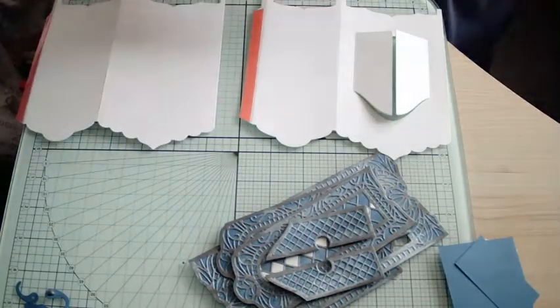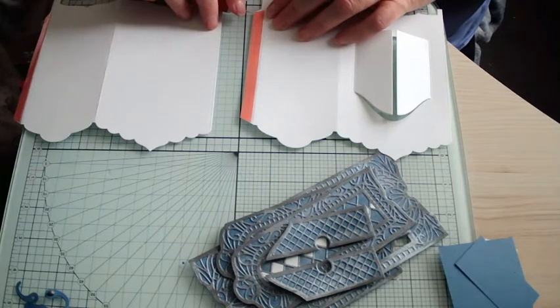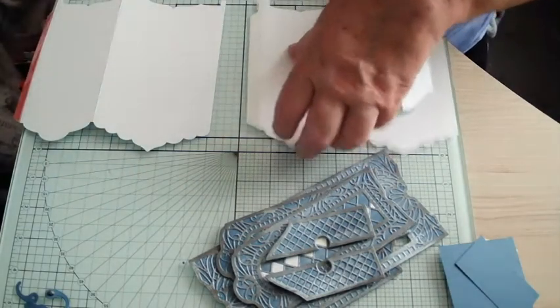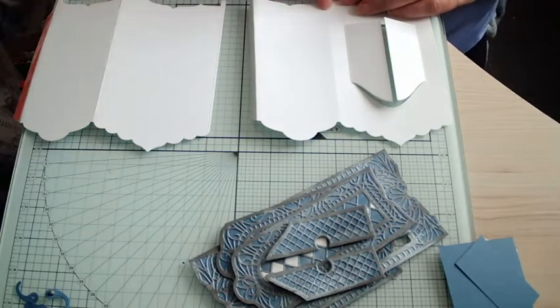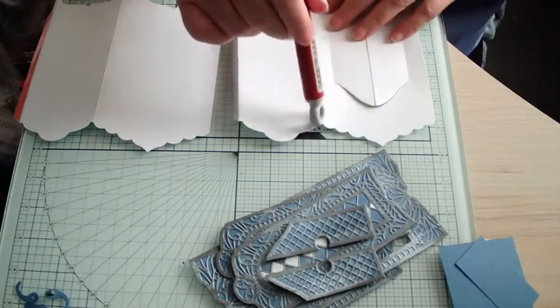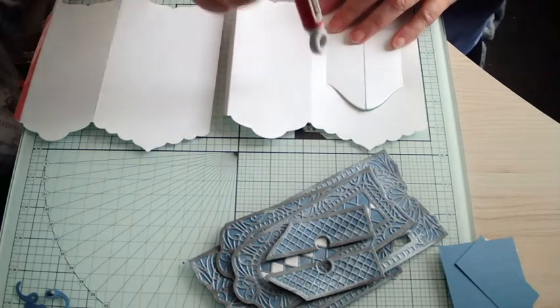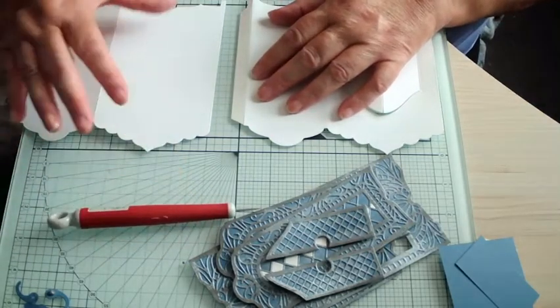Let's stick these two together. Now bend all the score lines — I've already done that, including the middle ones. When you're die cutting this piece, I would bend this score line before you put it back through the machine, because sometimes if you haven't done it, it can make your score line nearly disappear. So fold it before you put it back in again.